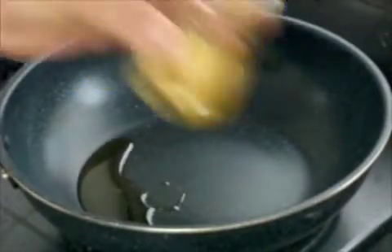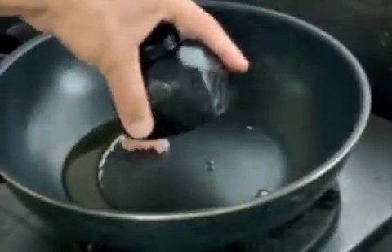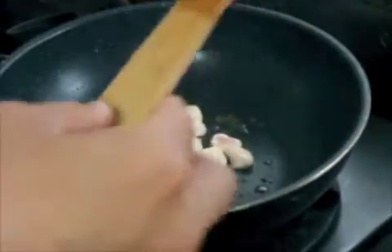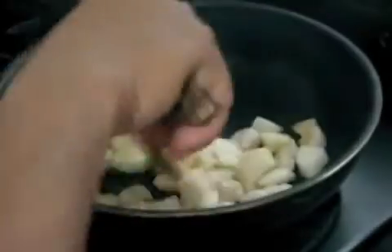Add the chicken and stir until it's slightly cooked. Then add the yam and stir again until it's slightly brown.